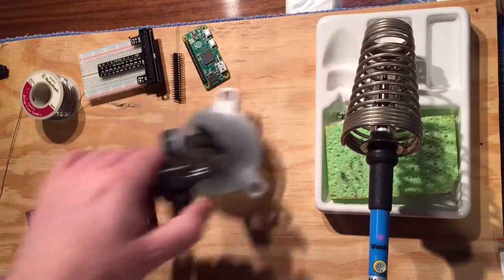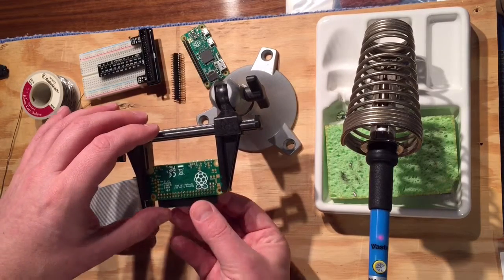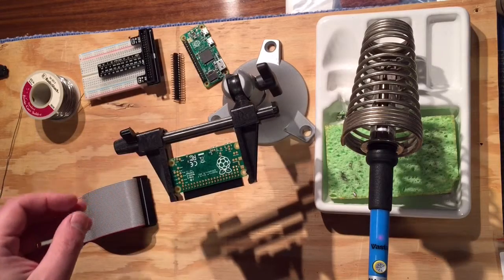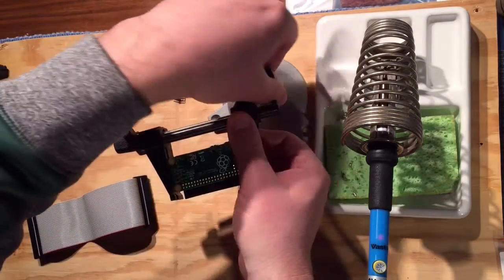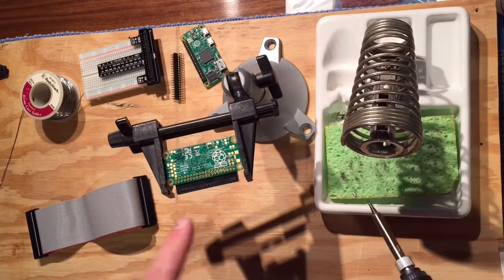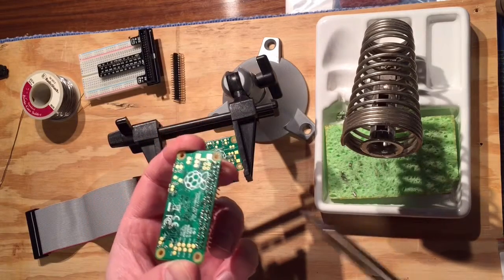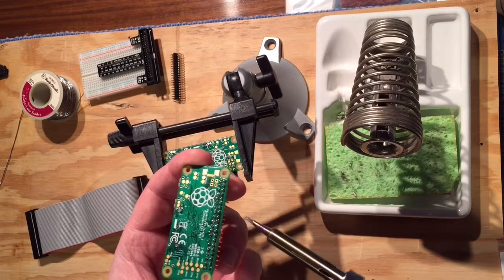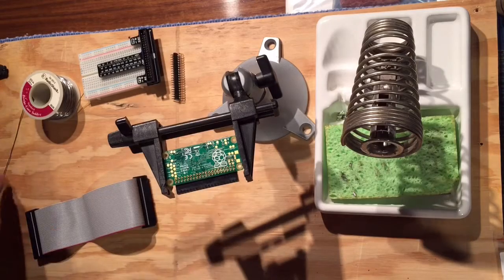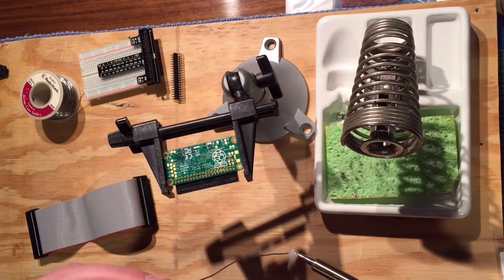So I'll get this in my PanaVice — a super helpful gadget that holds PCBs. This right angle is nice too, because unlike when we were doing the straight ones, nothing held that in, so I had to solder a corner and then that corner just to hold it in place. But here, because of the friction, I can just go through and solder them all.